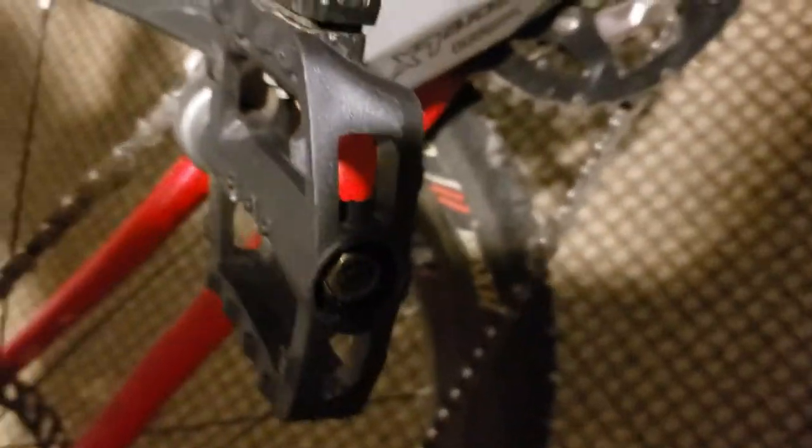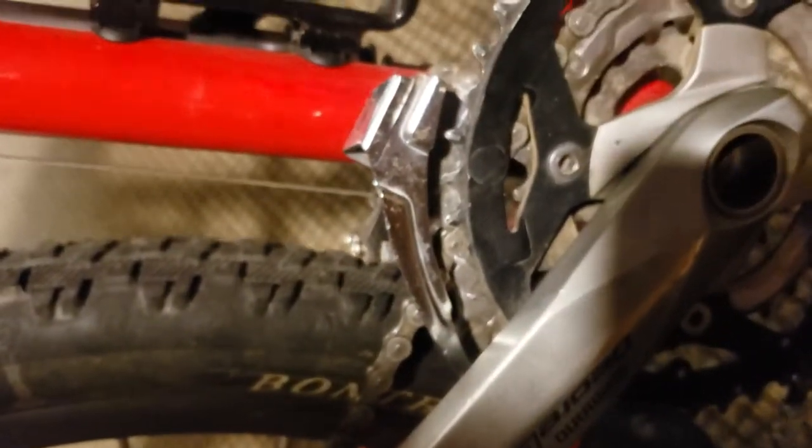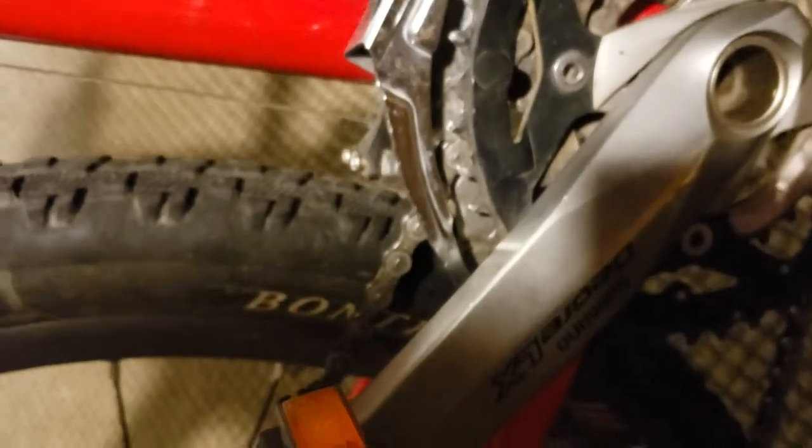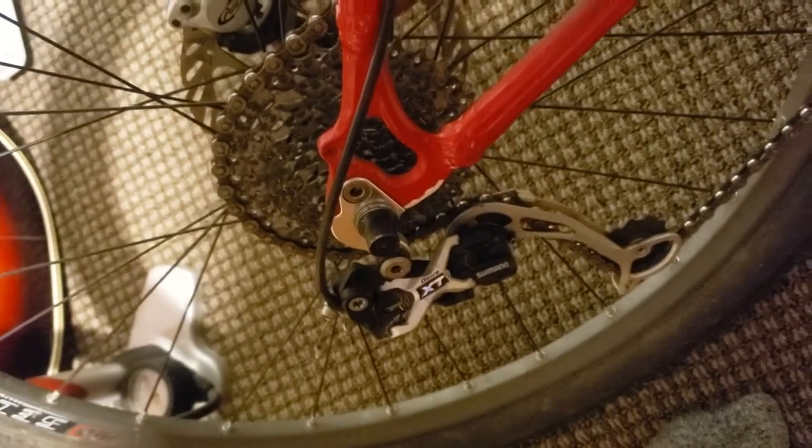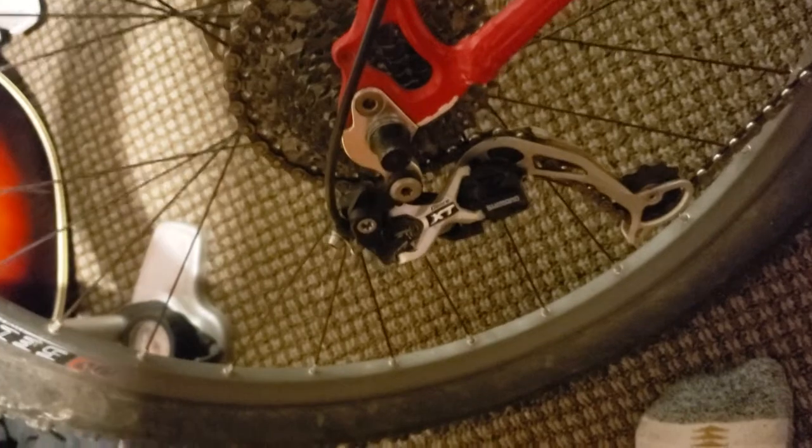Can't really tell the front derailleur but I'm assuming it's Deore LX — it also says the little Shimano logo. The markings have been rubbed off on the front derailleur but I'm assuming it's Deore LX. Then we have the actual rear derailleur — Deore XT — a really nice Deore XT derailleur with XT definitely imprinted in there.